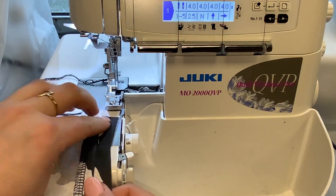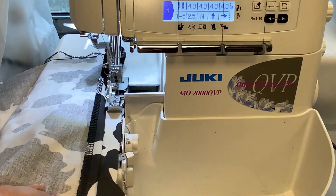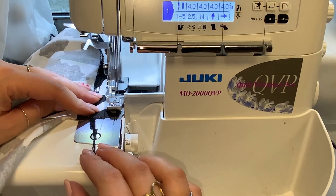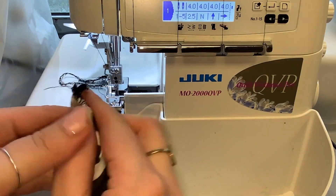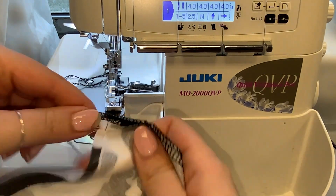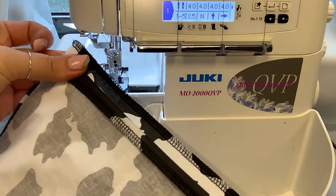Another cool thing about the serger is you don't actually need fabric under it to run it, unlike the sewing machine. It makes a chain if there's no fabric under it — that's totally okay. My little secret: you can use scissors to cut, but I like to just use that knife. I swing it back around and cut off my extra thread using the serger. There we go — a nice, very professional look.